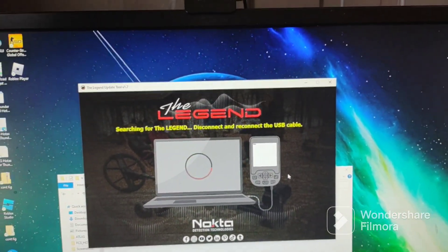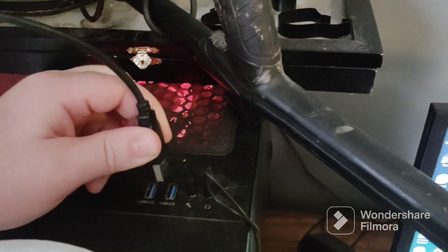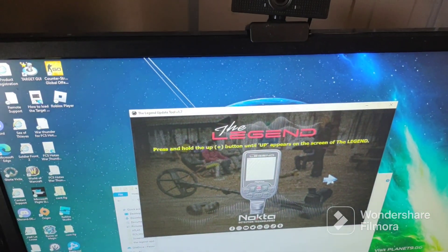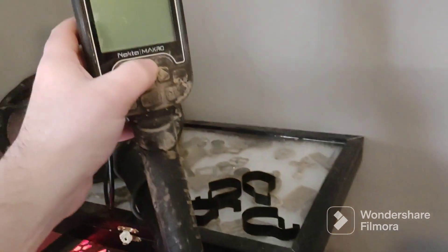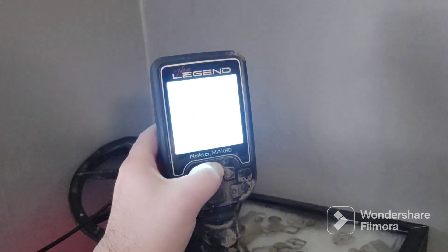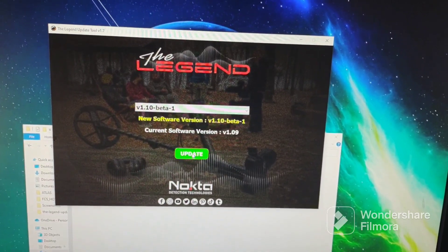Searching for the Legend. Now it says disconnect and reconnect the USB cable, so let's go ahead and do that again. There we go — push the up button. All right, up. Let's hit next — update.